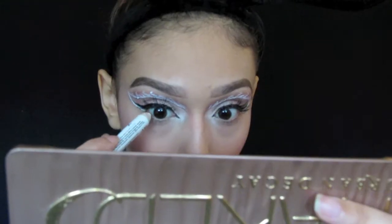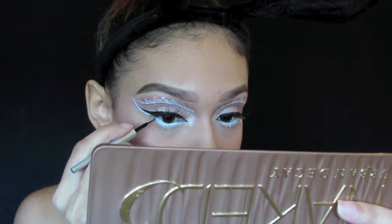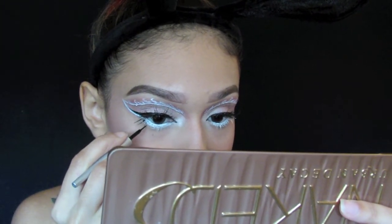For the waterline I went in with the NYX Jumbo eye pencil in the shade milk, and now I'm drawing little hair-like lines on the bottom corner of my eye.